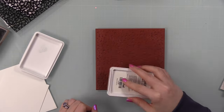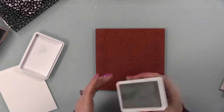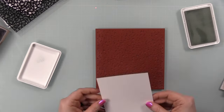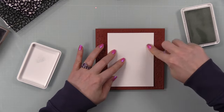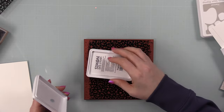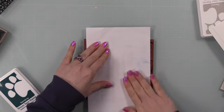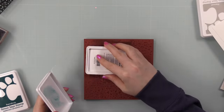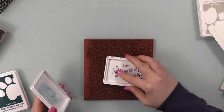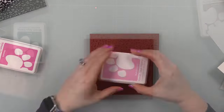I used scrap paper to protect against the Nocturne ink because it's oil-based and gets everywhere if you're not careful. I also stamped panels of thinner white card stock for the card insides. For those inside panels on the black-background cards, I used Simon's Flannel Positively Saturated ink. Then I pulled out Simon's Raindrop ink and stamped that onto smooth white card stock for another color variation.